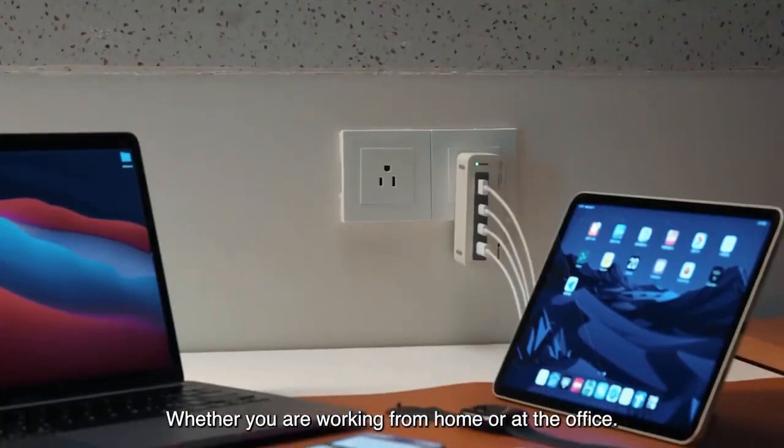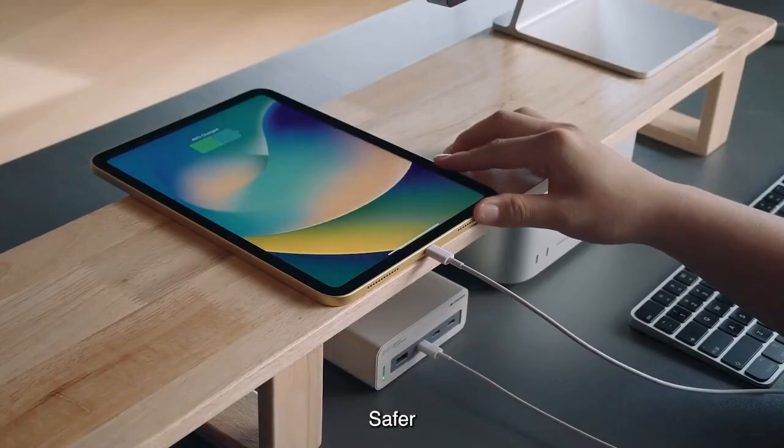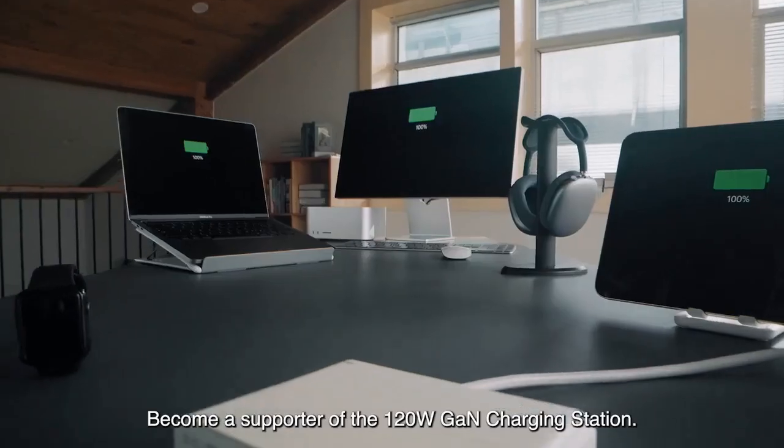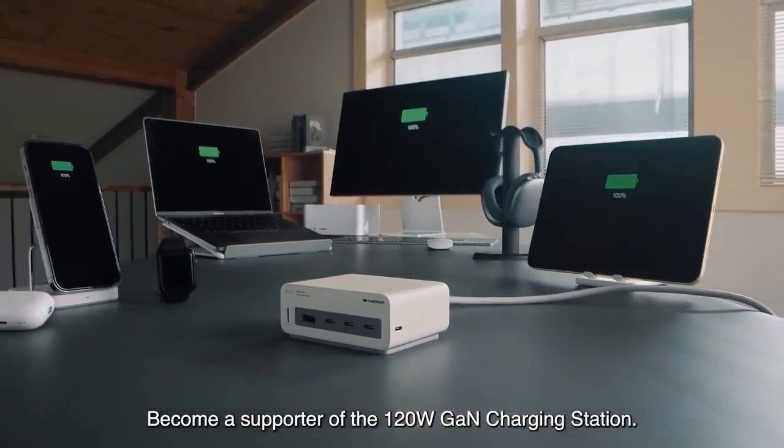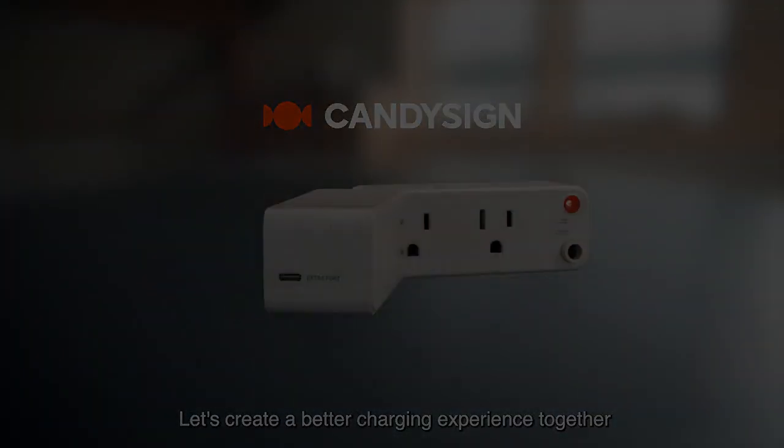It will make your electronic devices charge faster, safer, and more convenient. Become a supporter of the 120-watt GAN charging station. Let's create a better charging experience together.